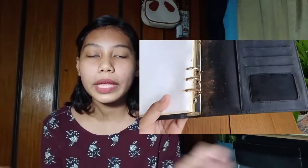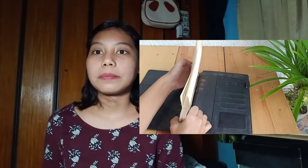As you can see, it's rusty. I searched for how to remove it, and the best way to remove rust is to use vinegar. So I went ahead and used vinegar.